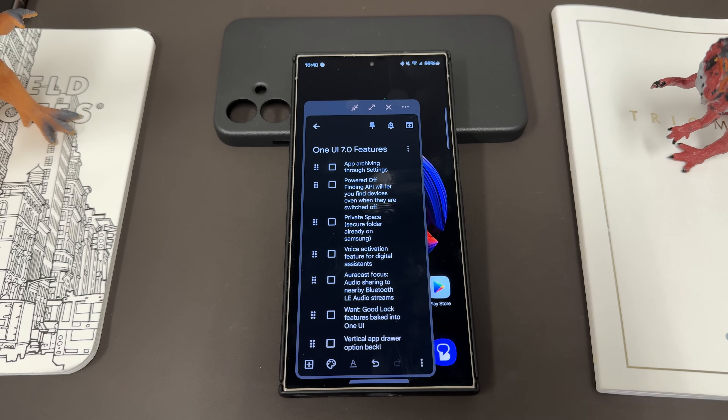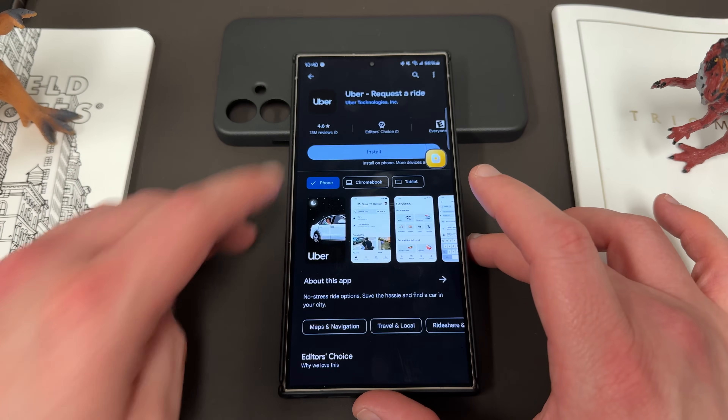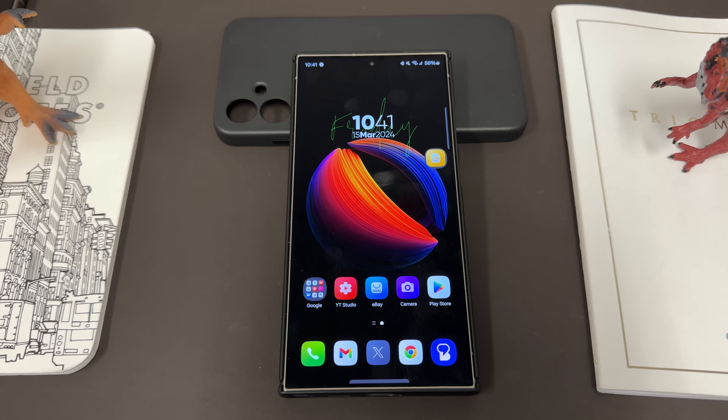The next two features are perhaps the most exciting overall. The first is app archiving. Apps are getting massive — Uber alone is almost 100 megs, and with app data it can be 300 to 400 megs. App archiving will let you compress apps you haven't used in a while and store them away until you need them. When you reactivate them, all your information will be there — you won't be logged out of your account; it's not like clearing the cache. It hasn't made it into developer preview yet, but Mishaal Rahman posted a short video showing what it will look like — I'll drop that link in the pinned comment description.